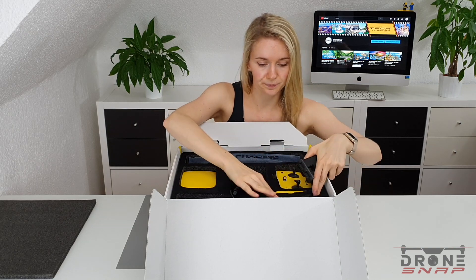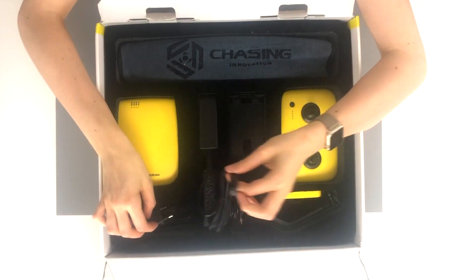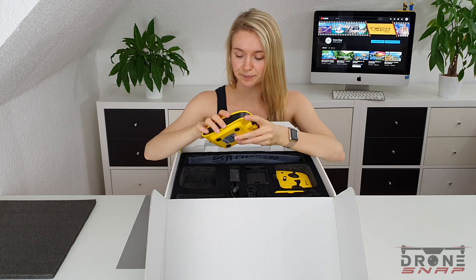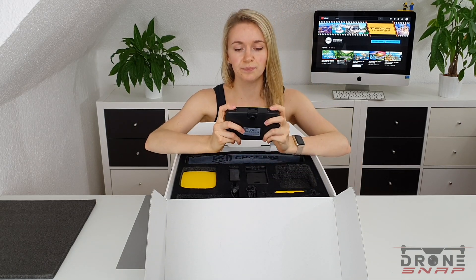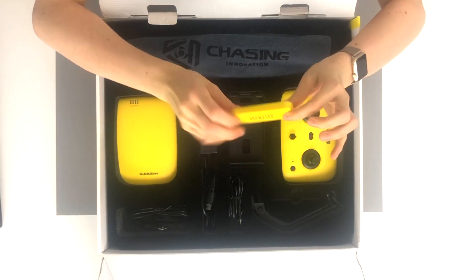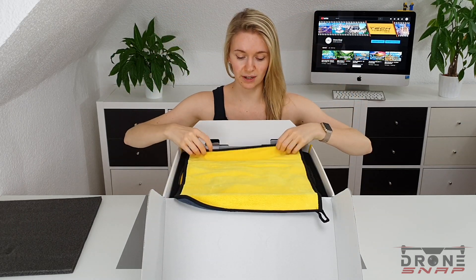There is the USB cable — the charging cable. And I guess this is the communication device. And the controller — it's quite nice. We also have the saltwater buoyancy, and what looks like a Chasing Innovation towel for drying the unit off.